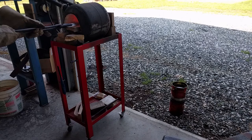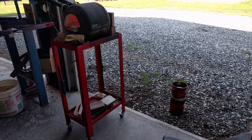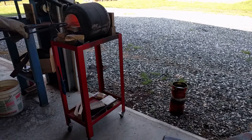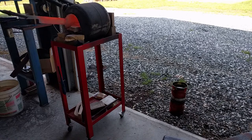Now it's time to heat treat. What we want to do is try to heat the knife as evenly as possible — try not to overheat it in one area or another. And once we get the knife up to critical temperature, it's time to quench.